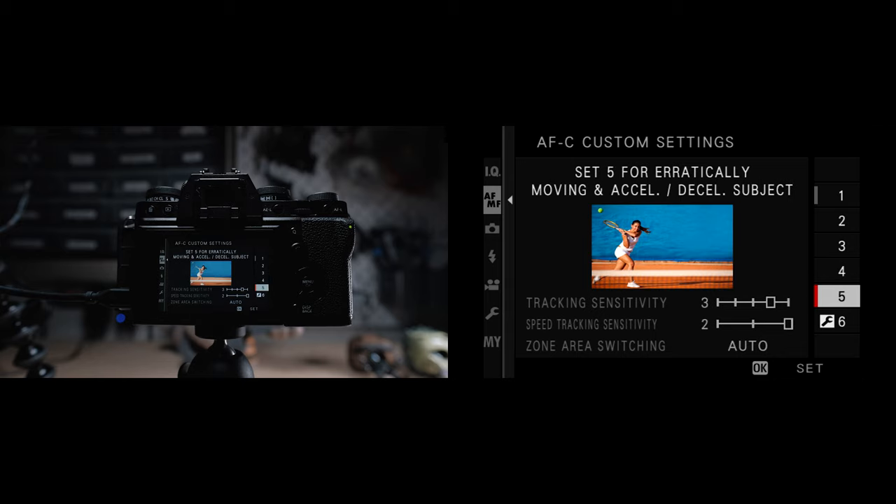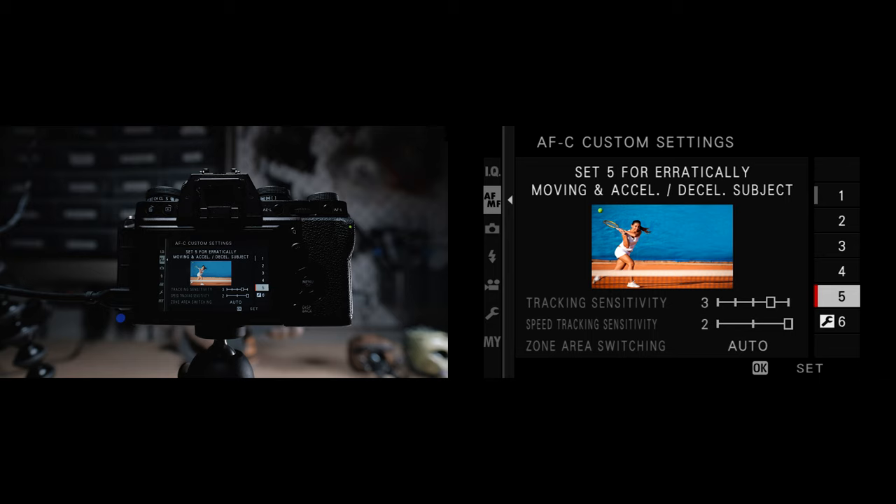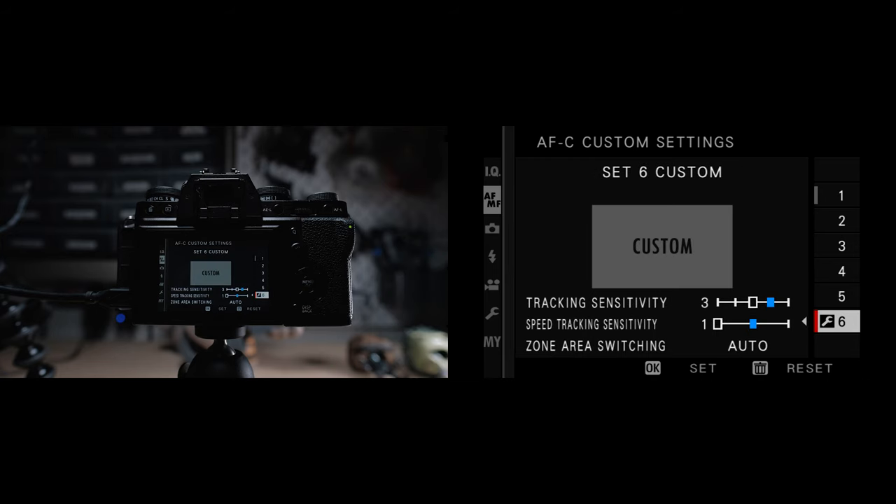Set five is for erratically moving and accelerating and decelerating subjects — basically for anything that's super hard to track, subjects doing changes to speed and going left and right. I basically reserve this for any time I'm photographing my kids playing around. And if your camera has it, there is a custom set six that you can use to set up your own combination of continuous custom settings, referencing the values listed for sets one through five to help you create a unique behavior based on your own needs.